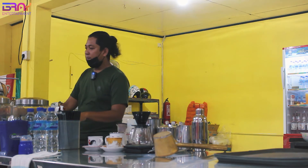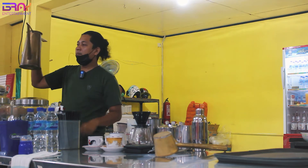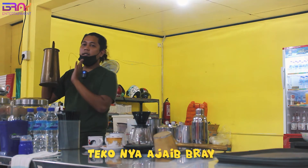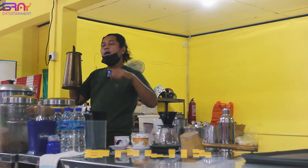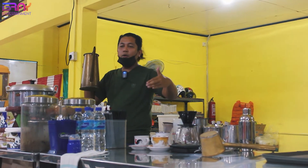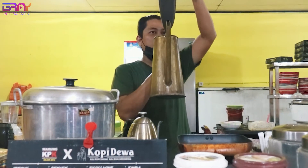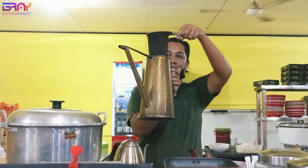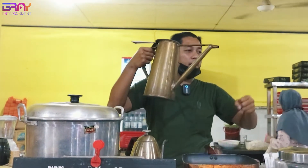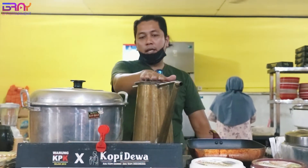Karena Mas Bray bermain kopi saring, berarti harus punya teko ini — teko ajaib, teko kuning. Jadi ini isinya kopi. Jadi kalau Mas Bray habis buat kopi sendiri dulu, baru itu dimasukin ke sini. Ini ada saringannya seperti ini. Nanti disaring-saring, bolak-balik disaring gitu. Ini peralatannya buat kopi saring.